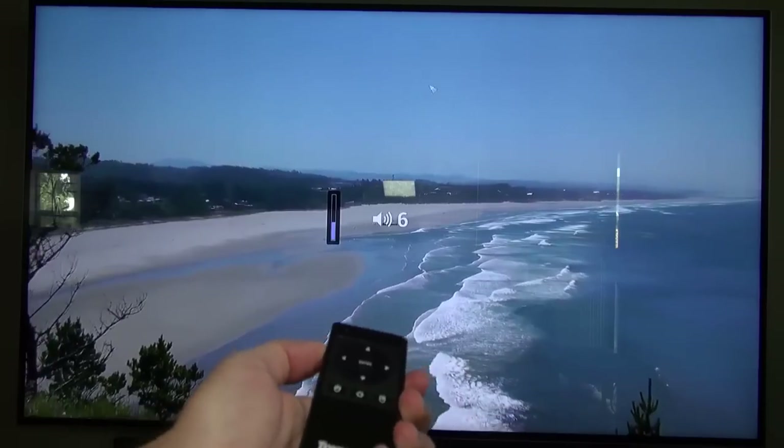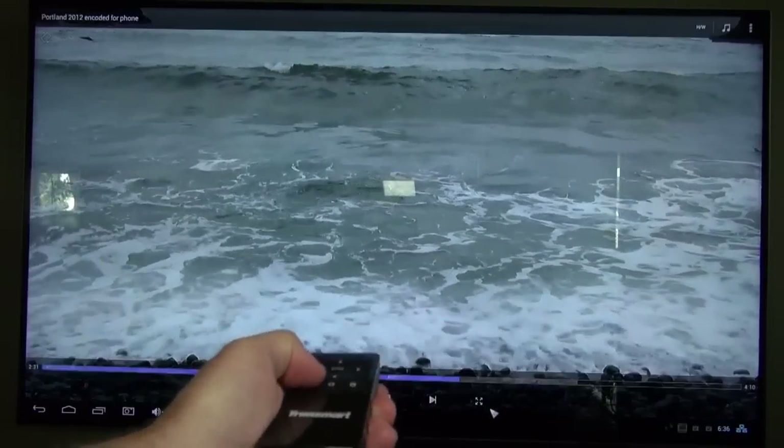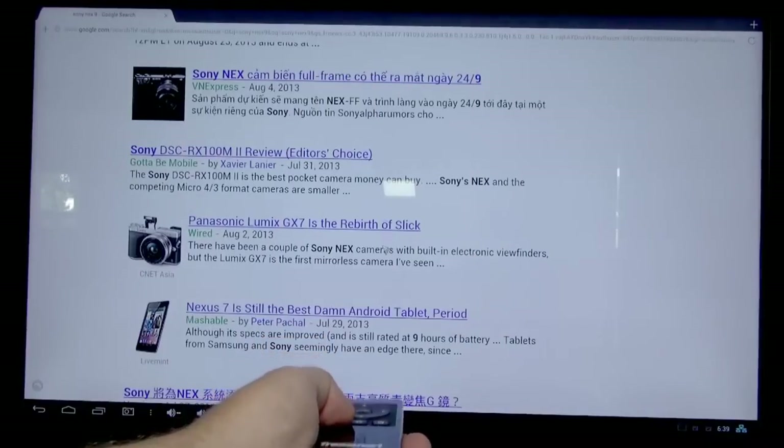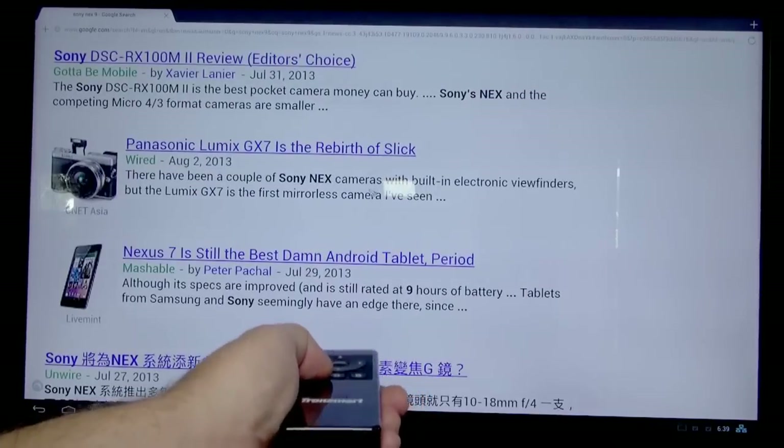Here you can see a couple of different things I'm doing during playback. You can pretty easily change the volume and move the mouse pointer around so you can skip forward in the video tracks. One of the main reasons to get this remote is to do more intricate things like web surfing and typing in longer searches.